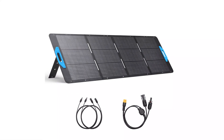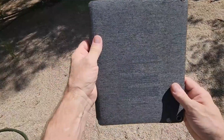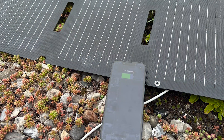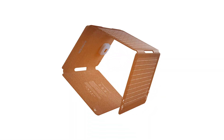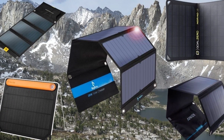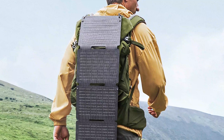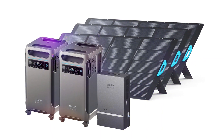First up, let's talk about performance. The Anker Solix PS30 is rated at 30 watts, but how does it hold up in real-world conditions? Under optimal sunlight, the panel delivers a solid output, capable of charging smartphones, tablets, and even small power banks efficiently. However, like most portable solar panels, performance drops in cloudy conditions or low-light environments. In our tests, the PS30 consistently provided between 25 to 28 watts under clear skies, which is impressive for a panel of its size. Its high-efficiency monocrystalline cells and an integrated smart charging chip ensure safe and stable charging without overloading your devices.